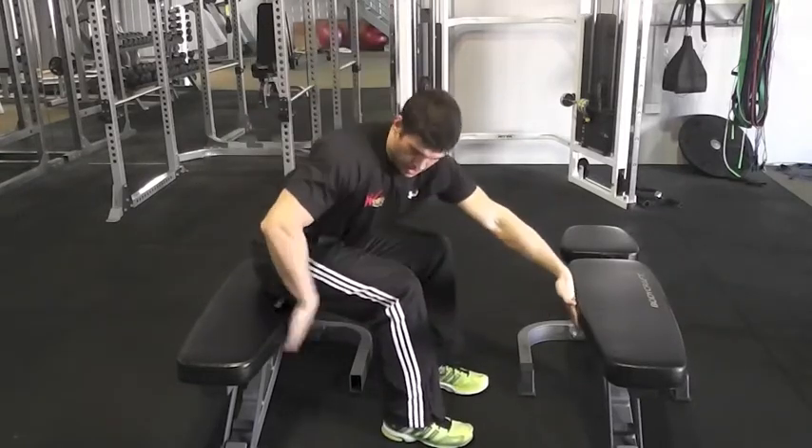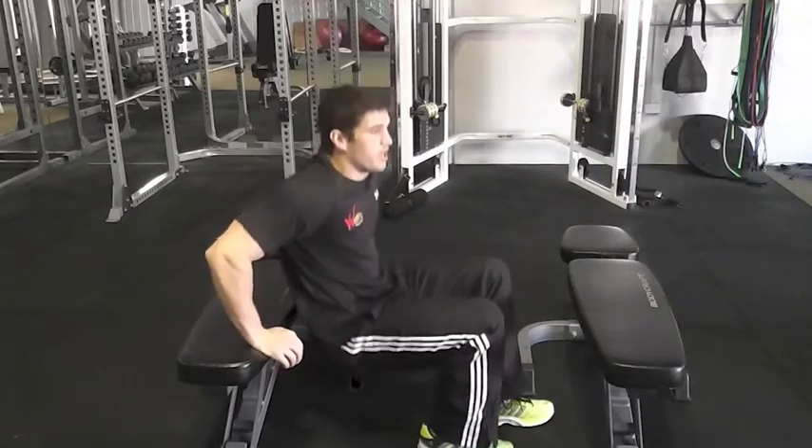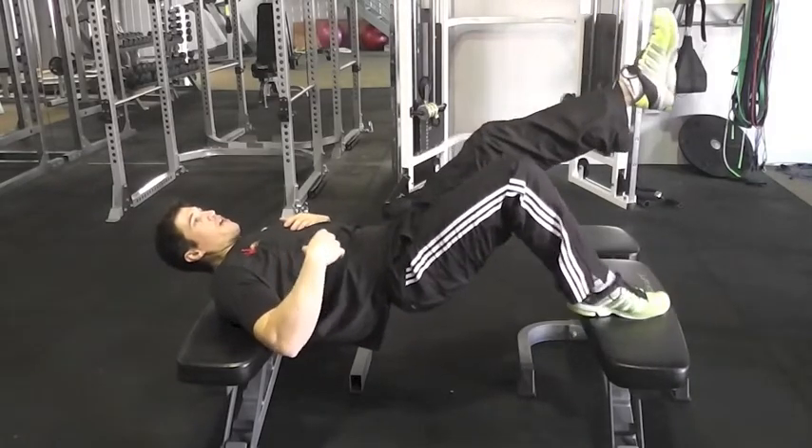So what you're going to do is set a couple of benches up, just about a metre apart depending on how tall you are, and you're going to put your upper back on one bench, one foot on the other, and the other foot up in the air.